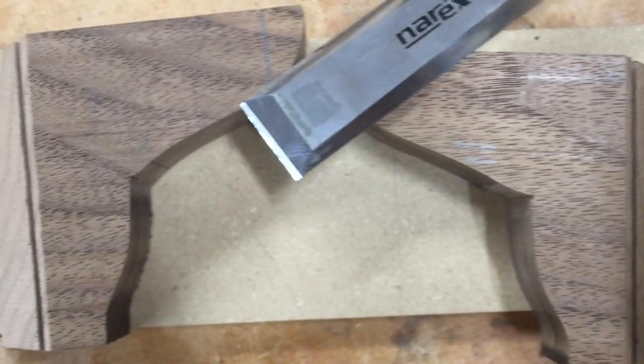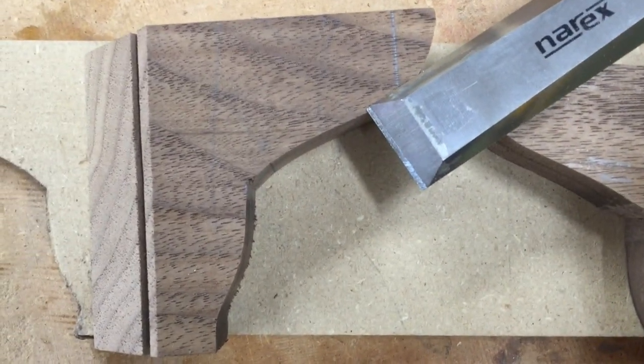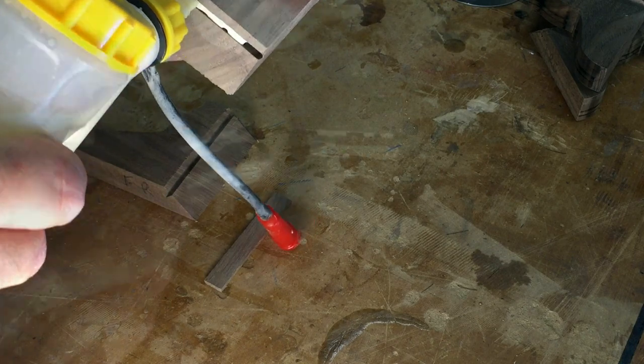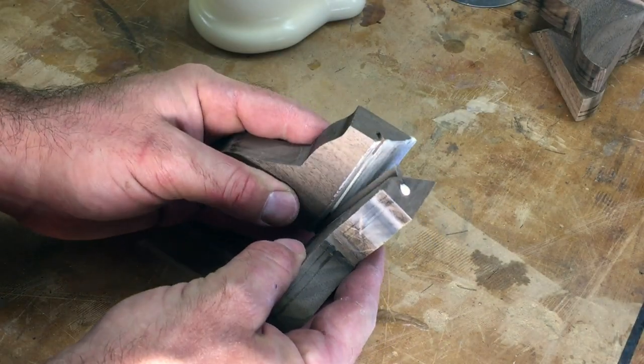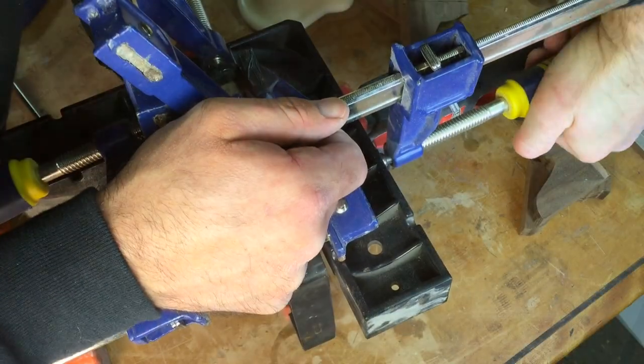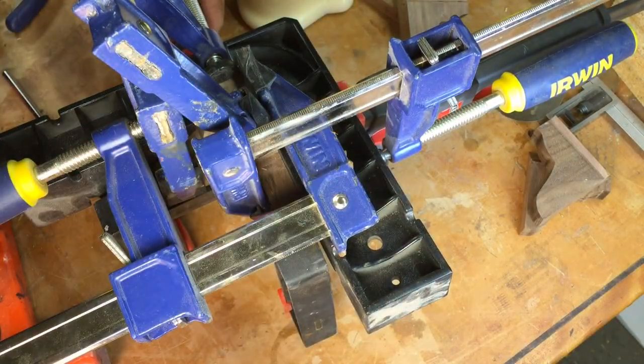Now the feet are ready to be glued. I add a bit of glue to the spline curves and the joint surfaces and then press the pieces together, making sure the ends and edges meet. And sometimes I use a lot of clamps.